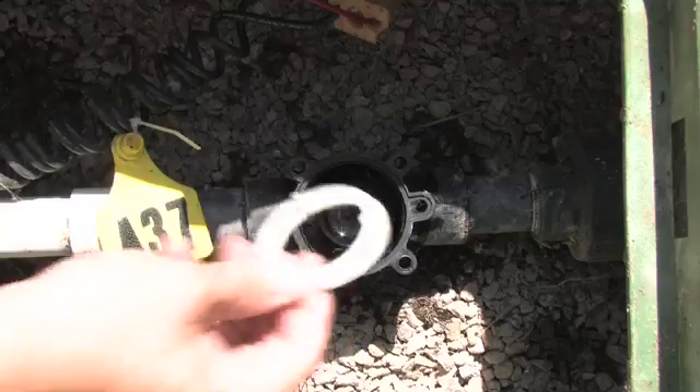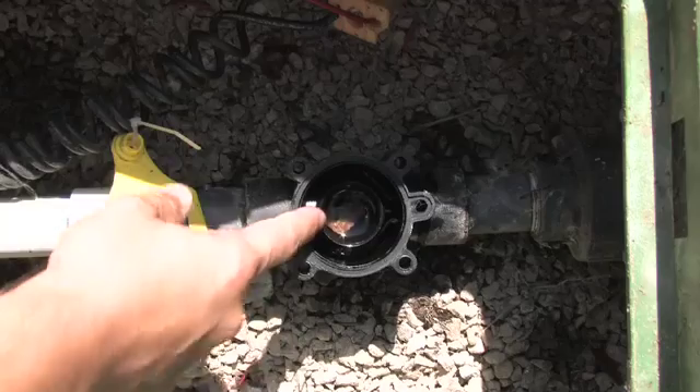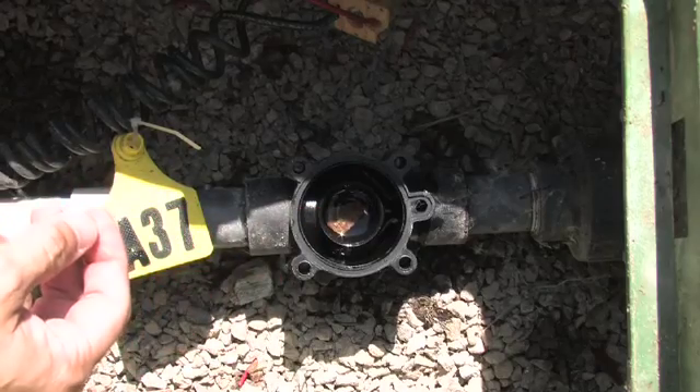We can simply take out this support ring. As you can see, there's a rock inside of the valve. This is what was causing our valve to continuously water.